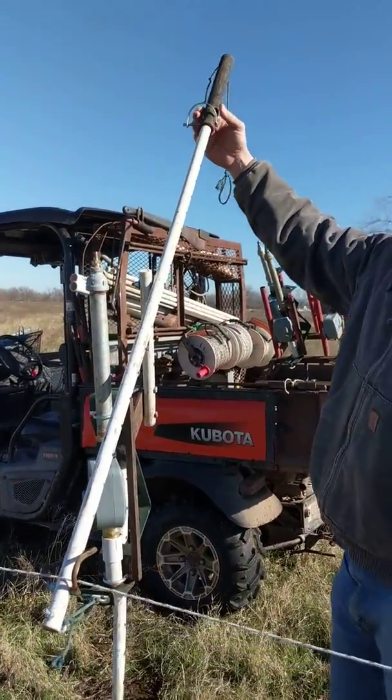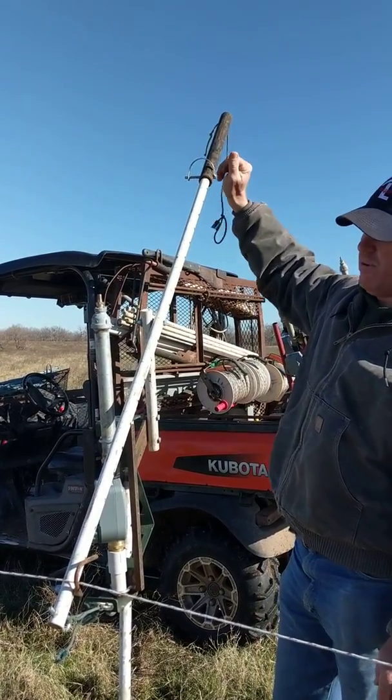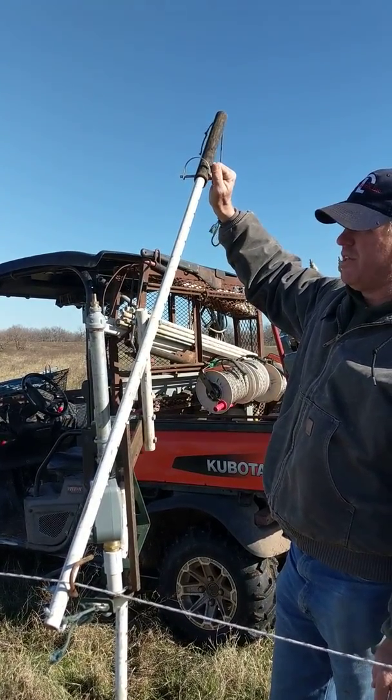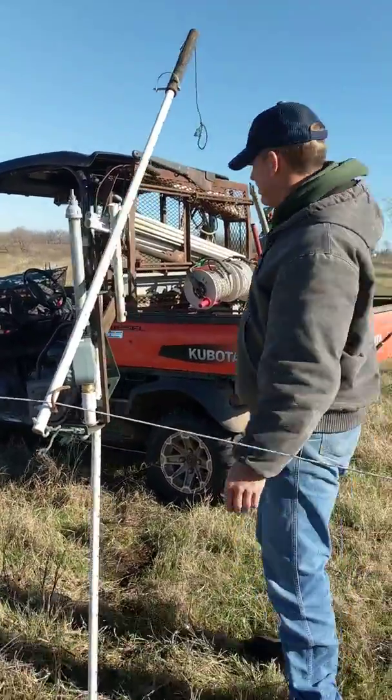We've got a counterweight up here. If you're working with heavier fence, you can pull this pin out and move the counterweight up closer to the end of the post. This was made as short as possible so that storage isn't an issue.